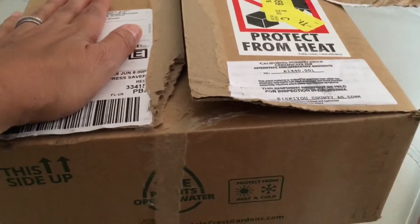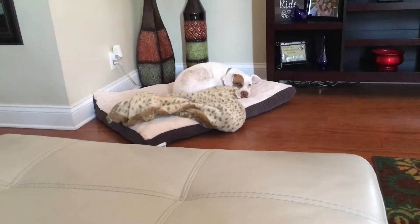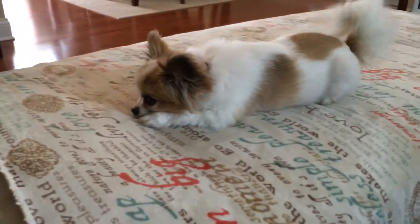I received this box from Mountain Crest Gardens, so this is going to be an unboxing video. There are some cuttings in here. I don't know if I should open this on my couch — Maxi and Taz ran away to the room. I started taking off the tape; my kids are playing.